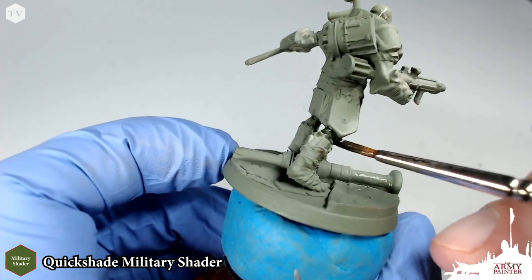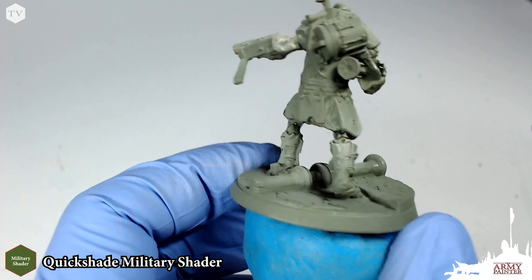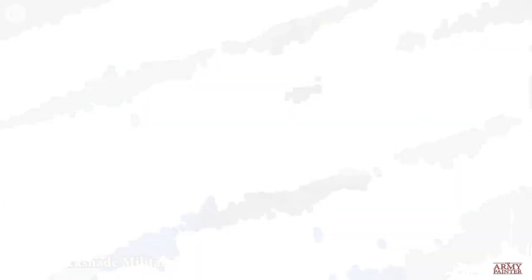Otherwise, we're just going to go ahead and continue applying this to all the skin tones on this model, on his arms, his elbows. And of course, the fingers is where you're going to see some really great definition.